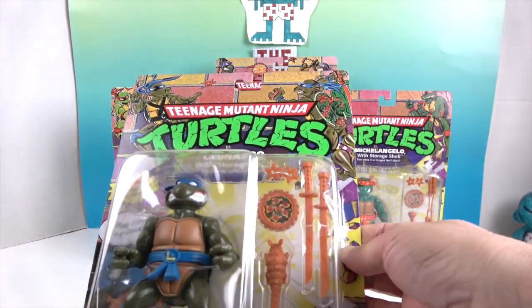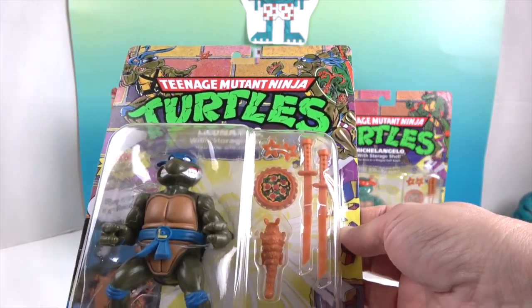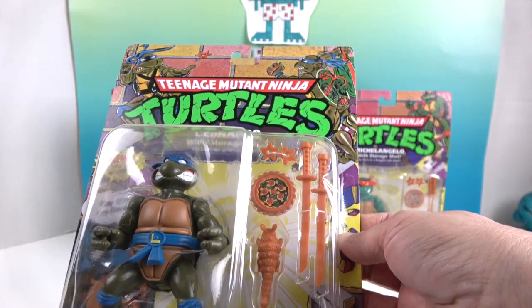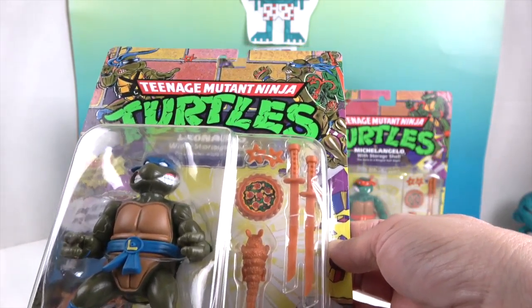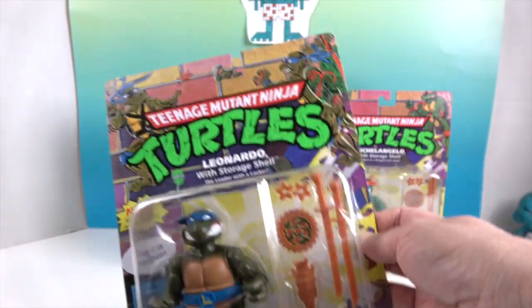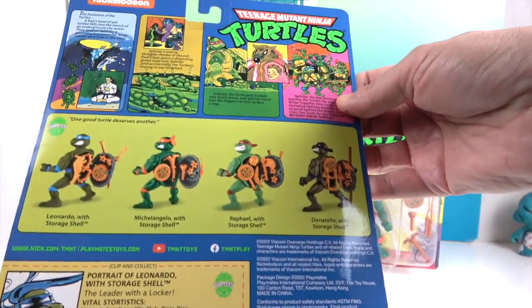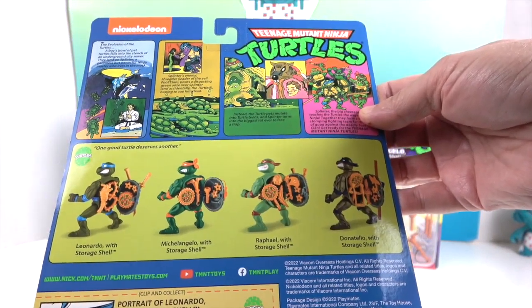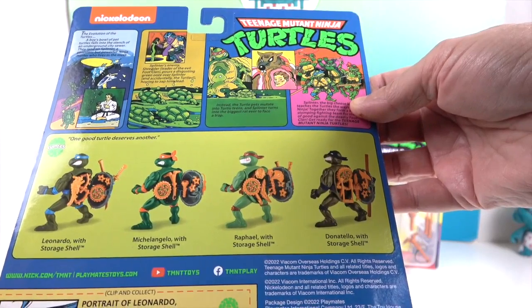It looks like they're each going to come with their own pizza — because you know turtles don't share pizza — and then their own specific weapons. Looks like they all come with the throwing stars, and then some other separate accessories as well. Let's turn it around. On the back it's going to show you all the different ones and how the weapons, pizza, and everything fits inside of their shell.